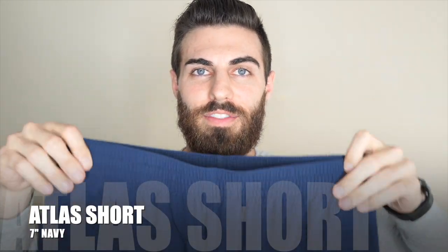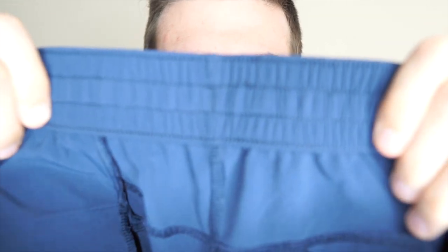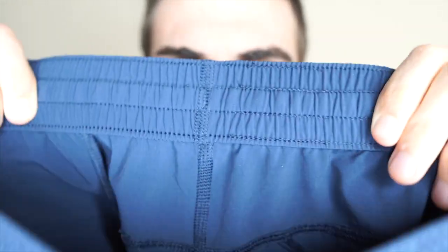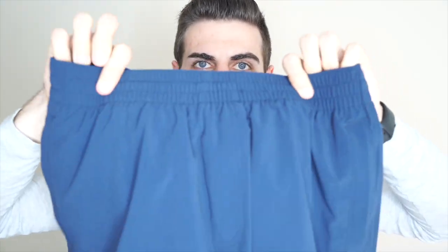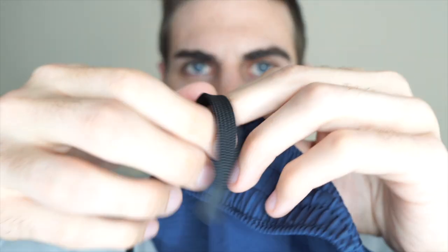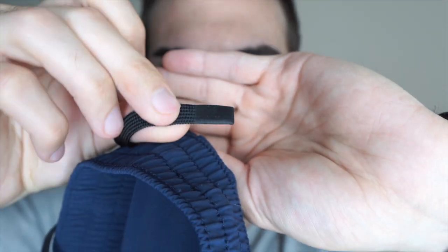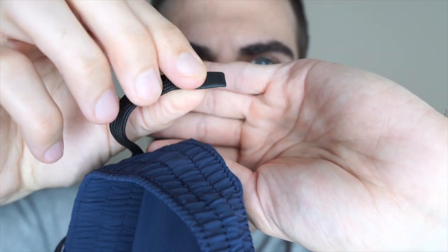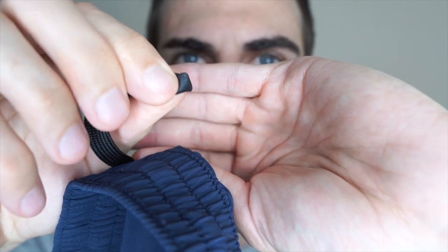First up I'll start with the active shorts — these are the Atlas. I just want to show you what these look like up close. Super stretchy waistband. On the inside they have drawstrings and it seems to be a common theme that they have these silicone tips — it's like it was dunked in it. I've never really seen them like this because it's not hard, it's kind of squishy. Pretty cool.